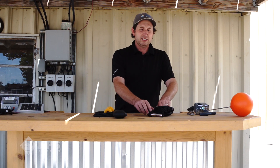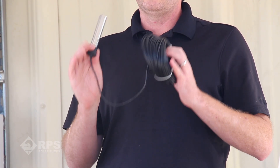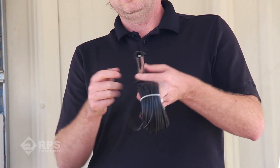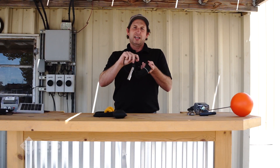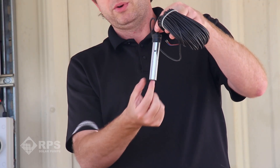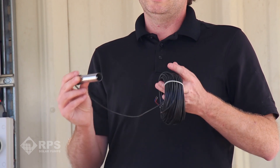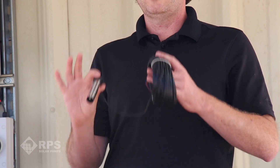The first and easiest method is our stainless steel tank full sensor that comes standard with all of our 3-inch pump kits. All this is is a stainless steel outside with a stainless steel probe on the inside. It hangs on top of your stock tank and the other side connects up to the controller. When the water level rises and bridges the two contacts, it tells the controller to shut off. One of the benefits of this is there's no moving parts and it's just stainless steel so there's nothing to fail over time.